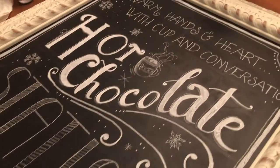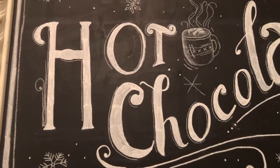Today I'm going to be sharing with you guys a time-lapse of some chalkboard art I did recently and some tips along the way.